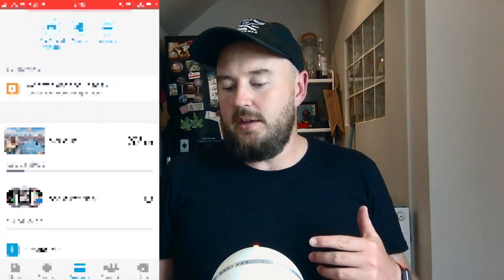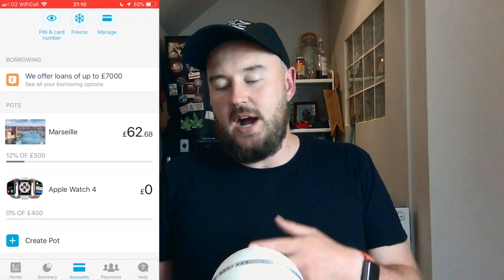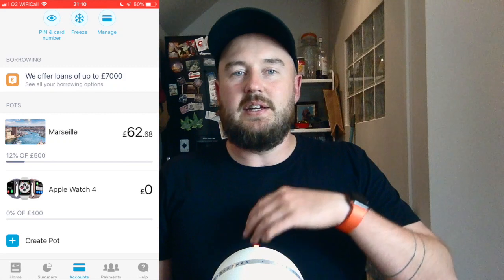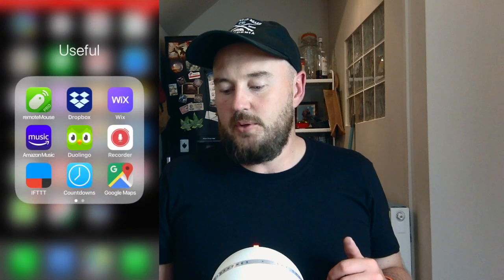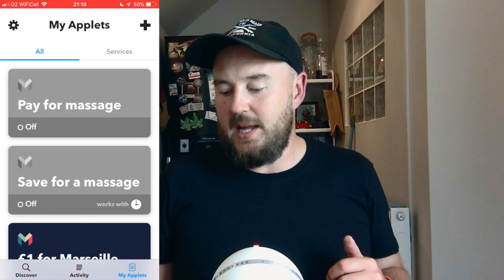Here's what you need to do. I'm going to open my Monzo app and go to accounts. Here you can see I've got two pots set up at the moment. I've got Marseille, which is my current holiday savings that I'm saving change into, and underneath I've got Apple Watch 4 because I would like to replace this at some point. There's currently nothing going into Apple Watch 4, but I'm going to go into If This Then That and set up a button to save a little bit of money — I've already got one pound for Marseille set up.